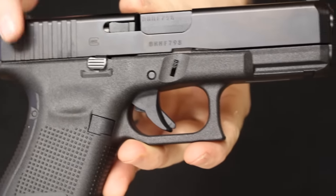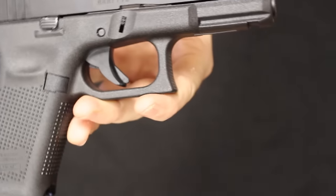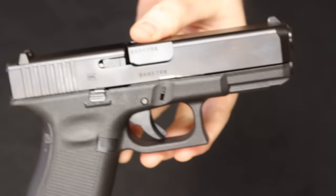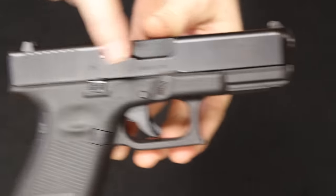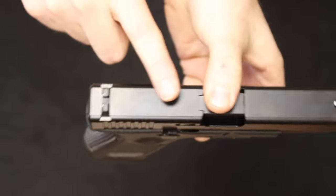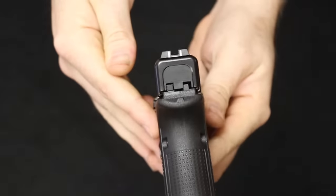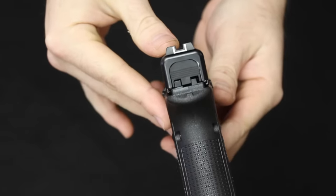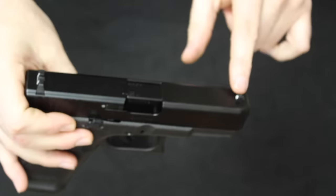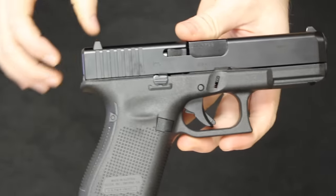The Glock 19 slide is machined out of a single piece of bar stock and has the NDLC coating, which is an ion bond product new to Generation 5. You'll notice the bevels at the front end of the slide — also new to Generation 5. There are slide serrations in the back but not on the front. Glock does have a front-serration option as well as an MOS plate, though you will pay more for those options.